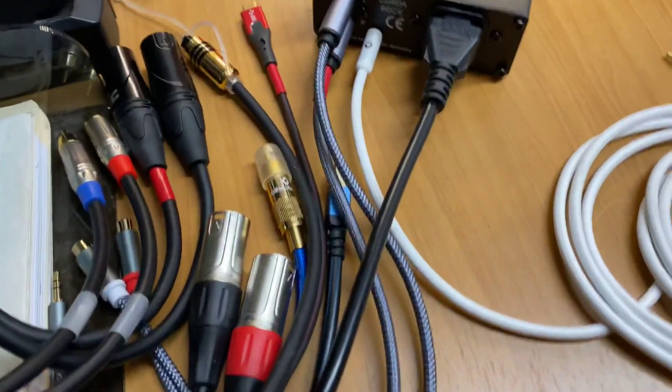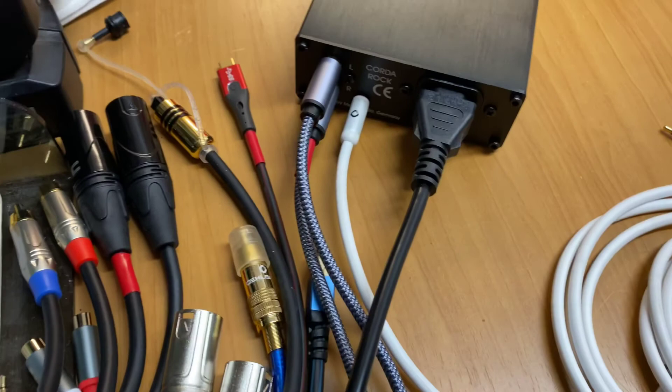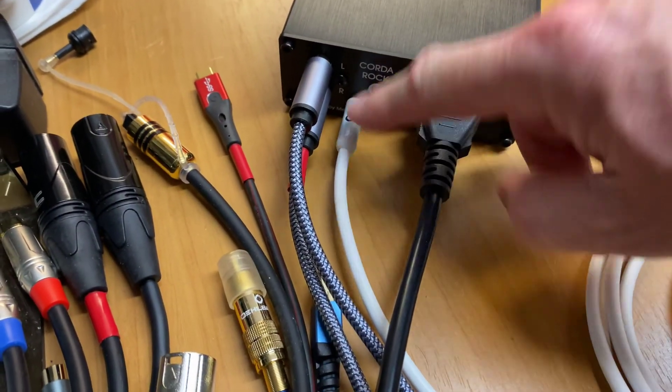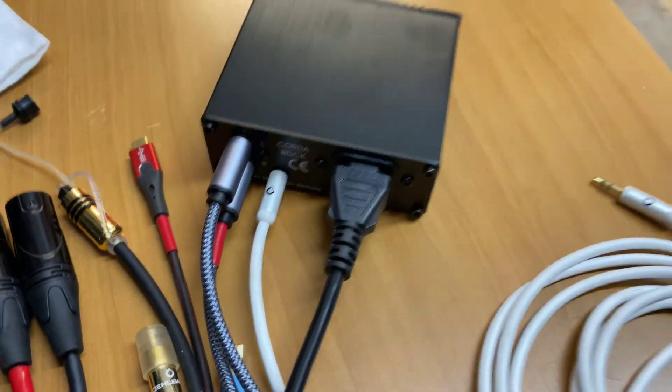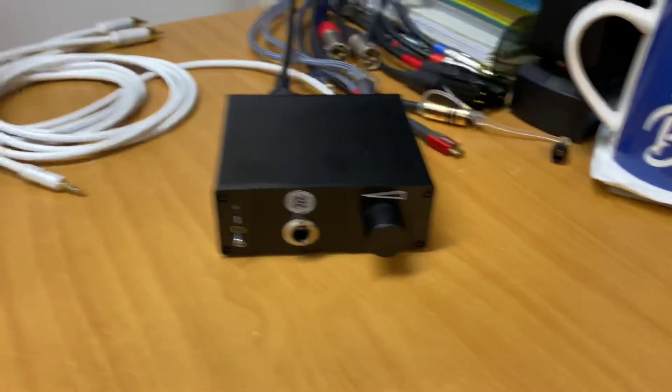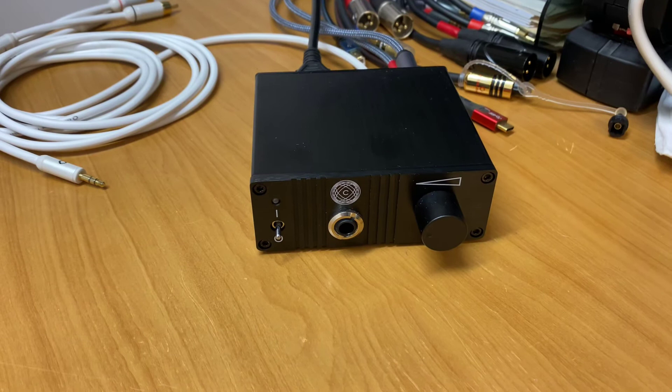You can see all my test cables that I use for all the different headphone amplifiers. I've got a bit of a collection these days of all the different connections we need. We've got 3.5 plugged in, left and right RCA, and a proper 3-pin plug. Really well organised.